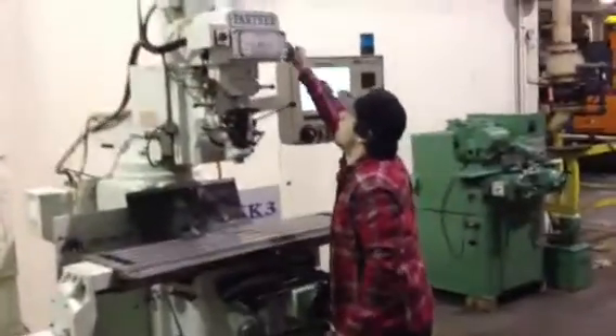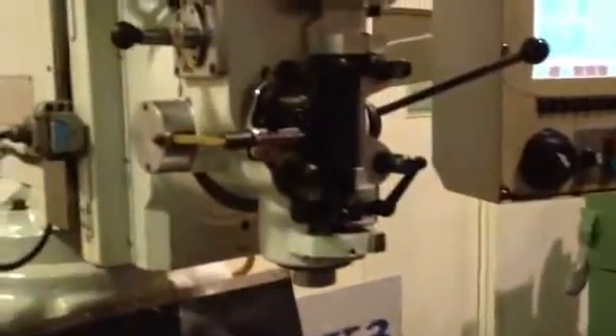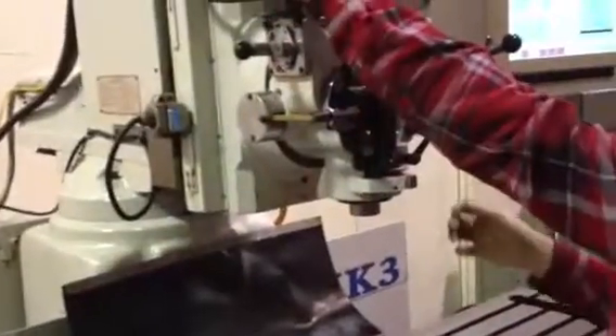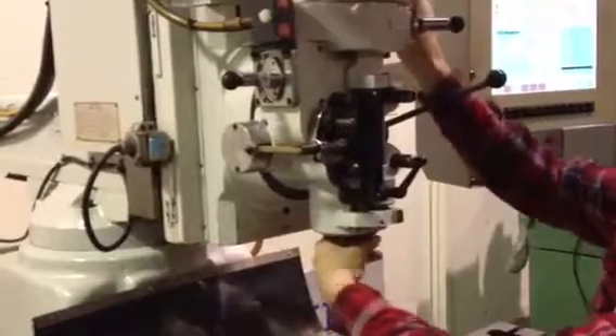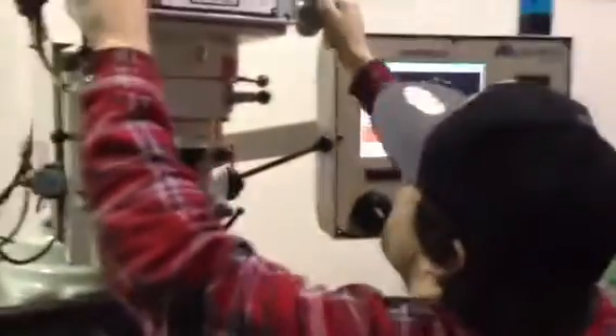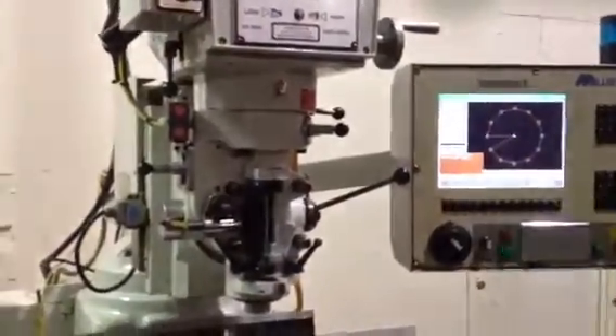Sean's running it in low gear right now. He's at the top of the range of the low. He's going to break it, putting it to high gear, and then he's going to run a program. He's up about 2400 RPM.